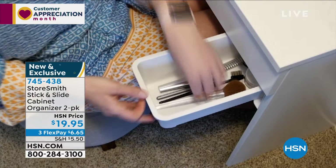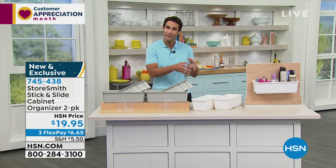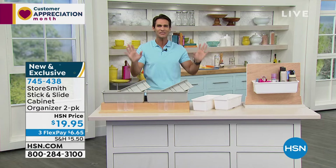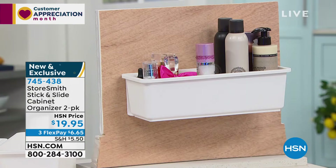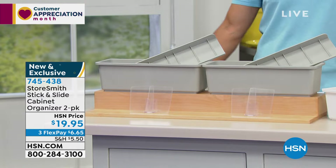The drawer just slides right in, just like you're seeing on your screen. Maybe it's in the bathroom, for your tools, or for the kids' room — whatever it is, all that vertical space in those cabinets now has a solution. Today you're getting two of them for $19.95. Three flexible payments of $6.65. Here to show us all the uses is our friend Rebecca Wood.